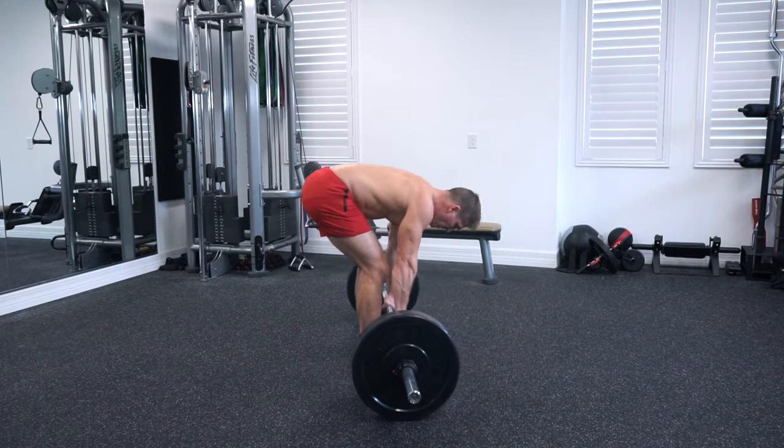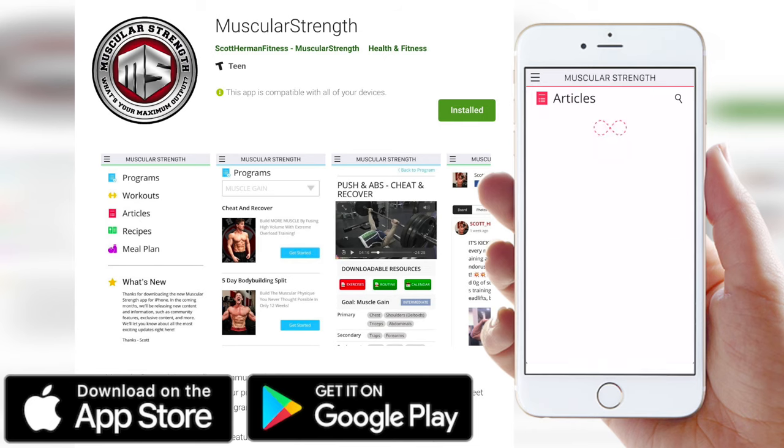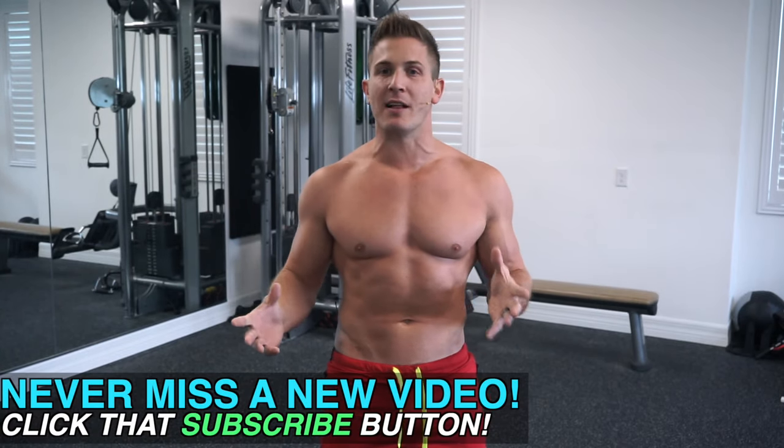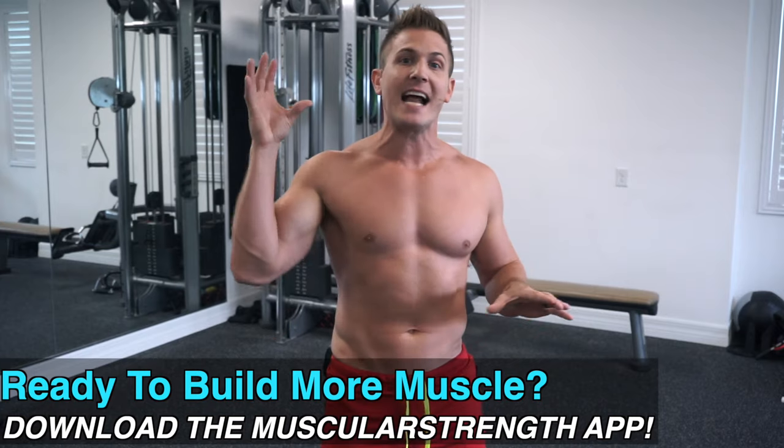Some of you might ask why not deadlifts first — well, deadlifts are not a back exercise, they're a total body strength movement. So if you feel deadlifts in your back, you are doing them wrong. In general, if you exhaust your back with a different exercise first — pull-ups or rows for example — and then throw this in, you're going to be too fatigued to lift explosively and overload your back to your fullest potential. That's why you want to do this movement first.